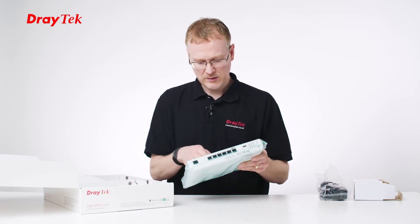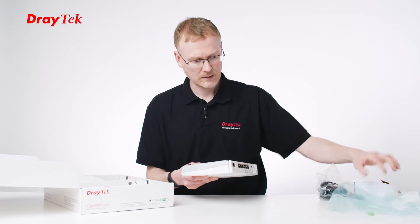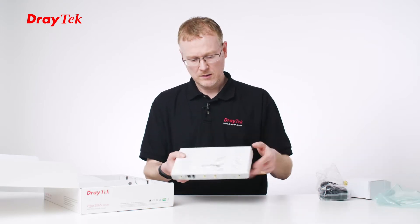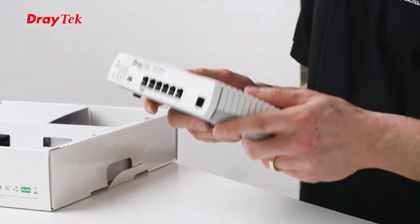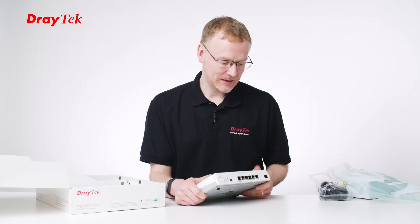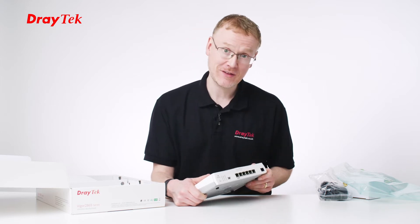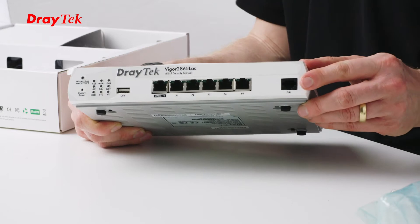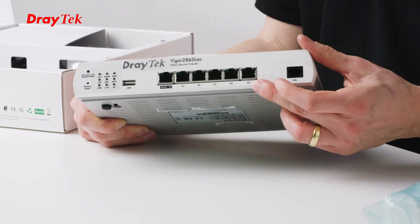So here's the product. Let's just get it out of its packaging. This is the 2865 LAC, so this means that it's got LTE and wireless. Let's take a look at the front panel. If we play spot the difference to the 2862 series, the first thing you'll notice is there's the DSL port on the far right-hand side, and also you've got an additional LAN port.